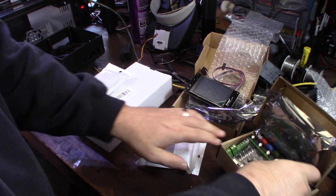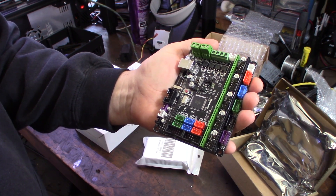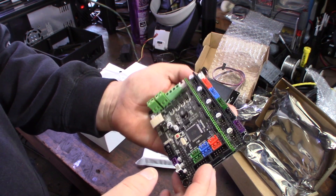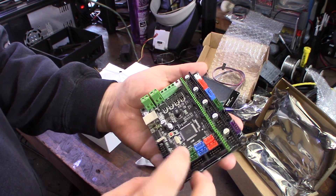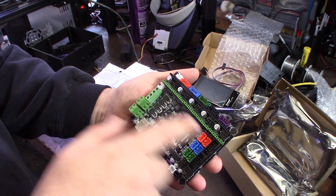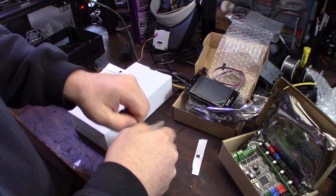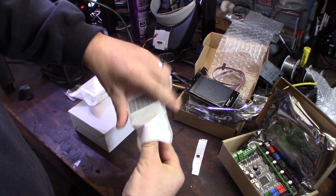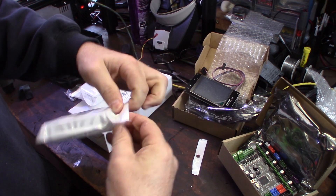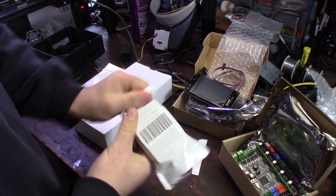I also have an 8-bit MKS Gen-L board coming in too. It's an 8-bit board that looks almost exactly the same — I'll do a side-by-side comparison video. And here are the Trinamic TMC 2208 drivers that I'll be using.